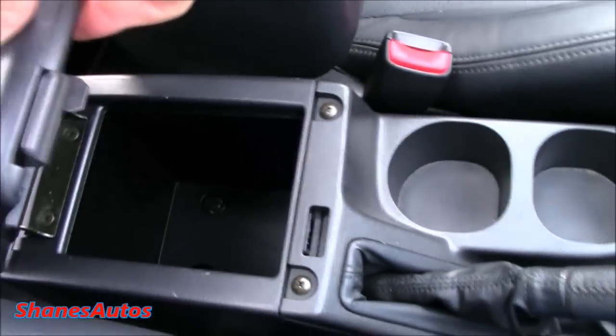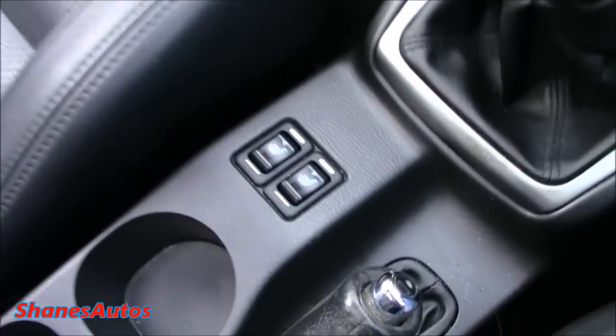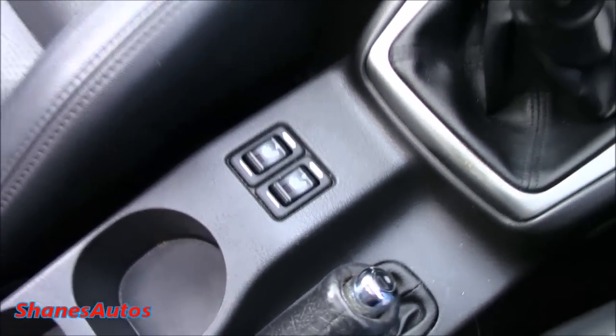You've also got two integrated cup holders and a centre armrest with a bit of storage. The sports seats are very comfortable — they're perforated and heated as well, controlled by the controls in the centre console.